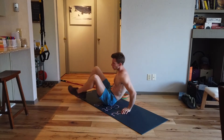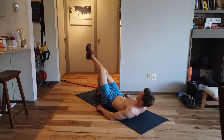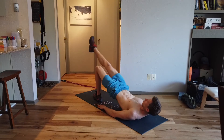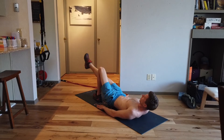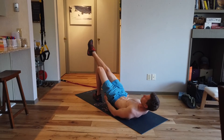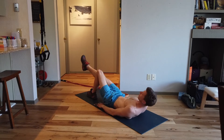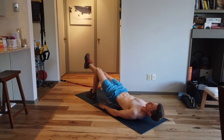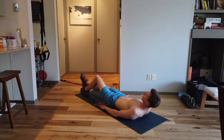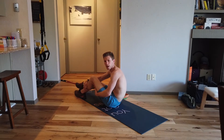If we look at the single leg glute and ham thrust, you essentially want to start flat-backed and raise so that your body and your hips are in a straight line — nice and tense, clenching your bum at the high point. To make that harder, all you need to do is work the heel away from your body. Bringing it further away makes it harder and you should feel the burn in your leg.